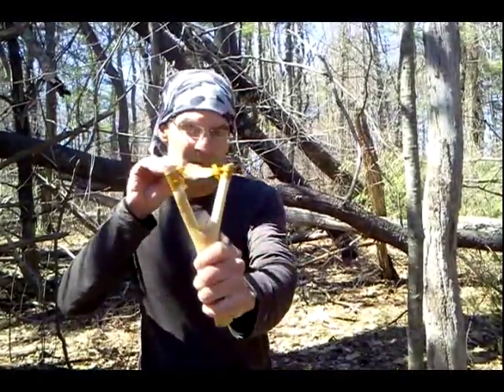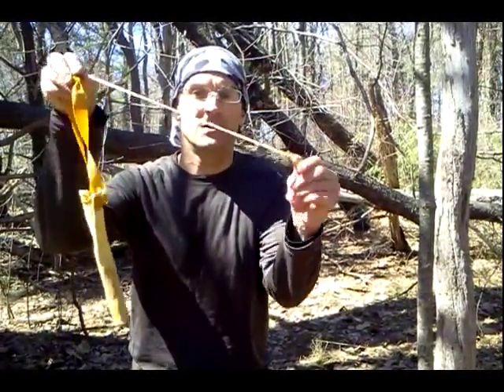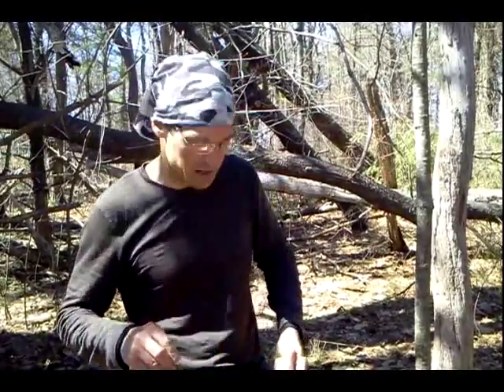Hey guys, Paul here, doing some slingshot practice back here in the woods today. Just want to give you guys a heads up to bring some extra TheraBand strips when you come out into the field for slingshot practice.